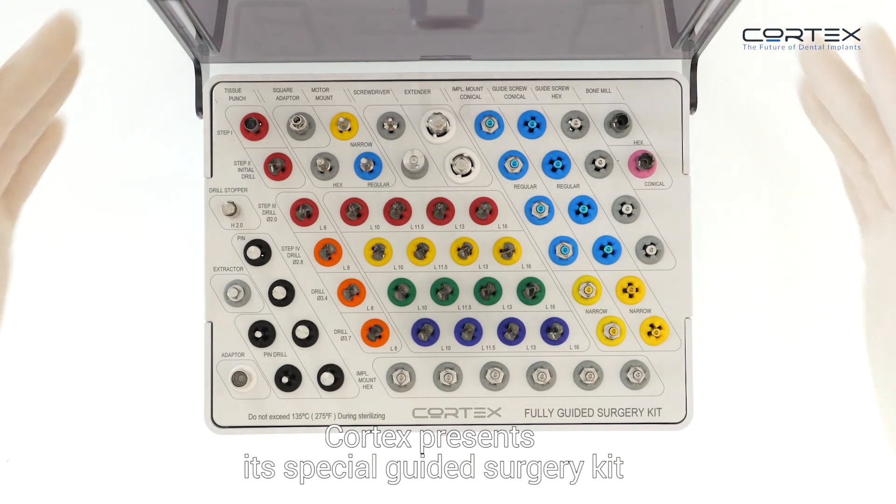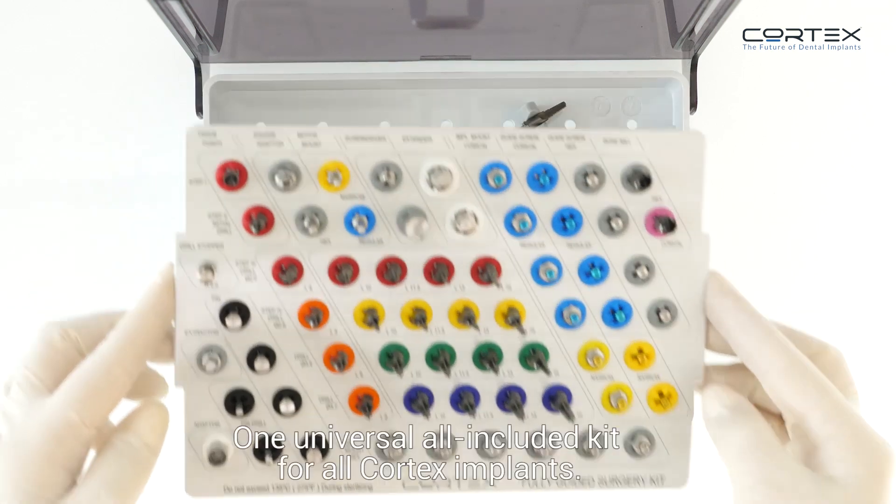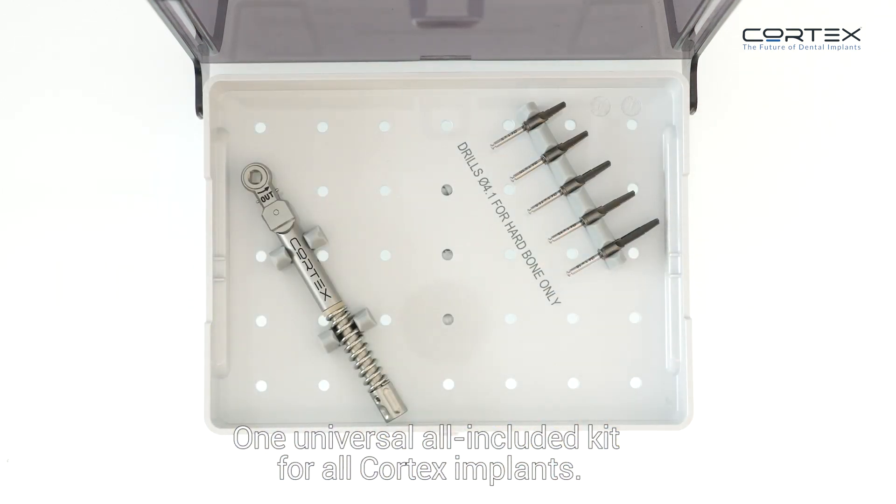Cortex presents its special guided surgery kit — one universal, all-included kit for all Cortex implants.